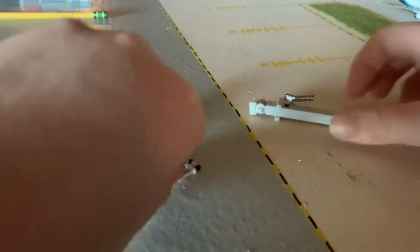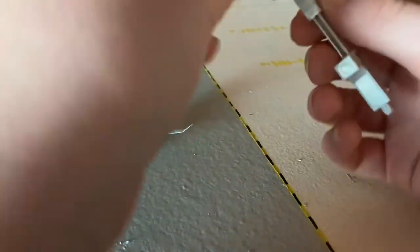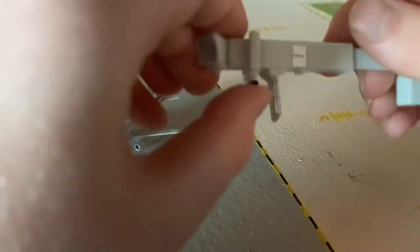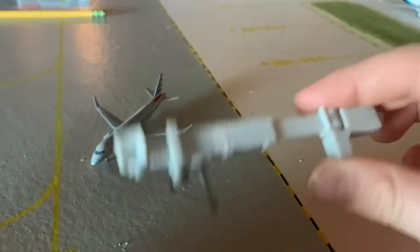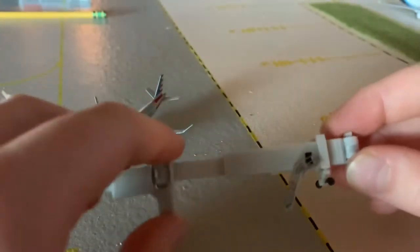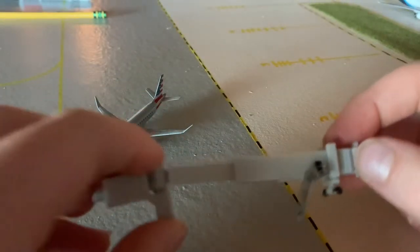I'm going to put this back to a completely normal, brand new, perfect jetway — by which I mean the jetway is going to have its wheels, stairs, and everything functioning just fine.